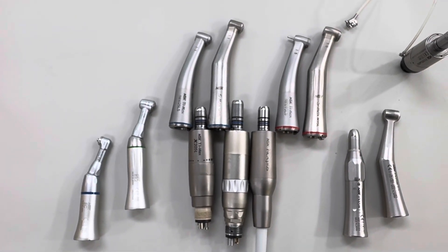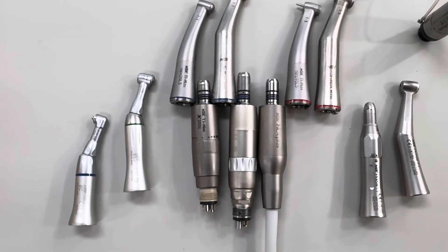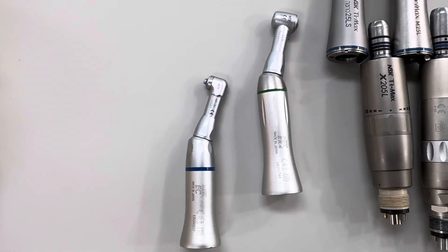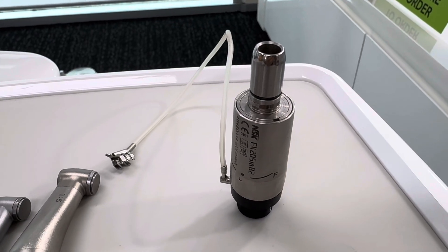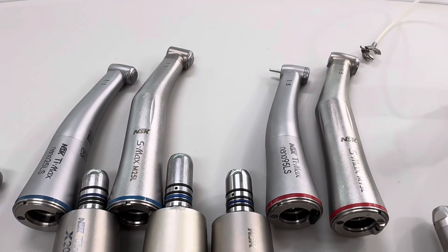The good thing about going to a motor with all the features and functions is they're in most cases backwards compatible. So if we go with all the top-of-the-line features, we can go all the way back to our most basic handpieces. If we start with a basic motor like this one here, which does actually have an option for external water, then we can use the basic handpieces, but we can't use the higher-end optical handpieces.